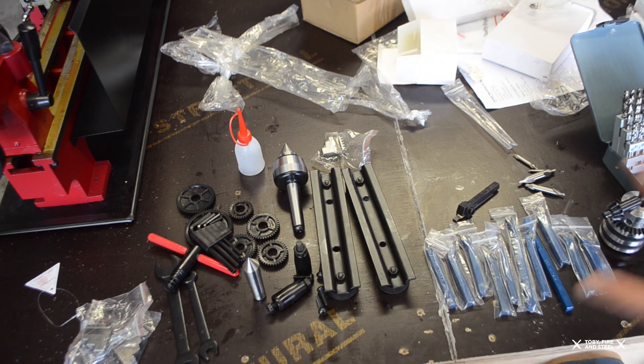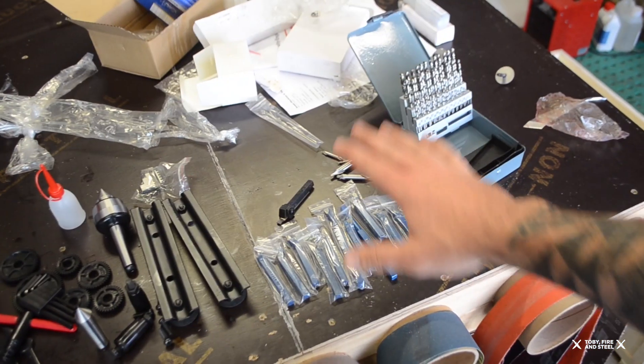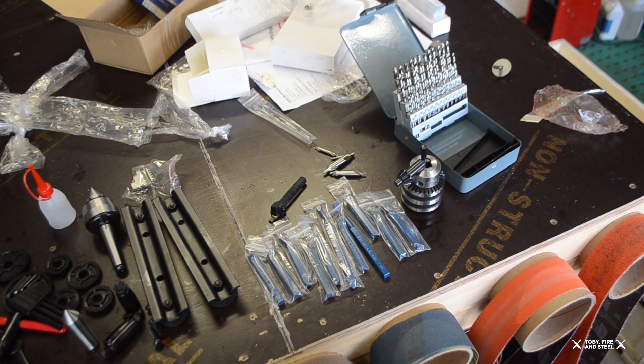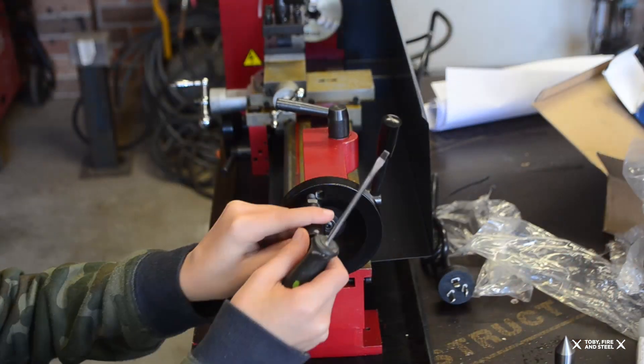So this is the lot that comes with it, and this is the lot that comes with the extra upgrade starter set.